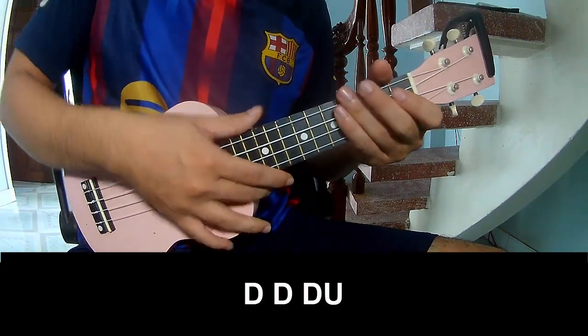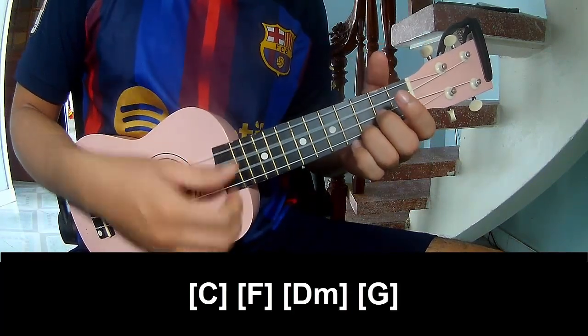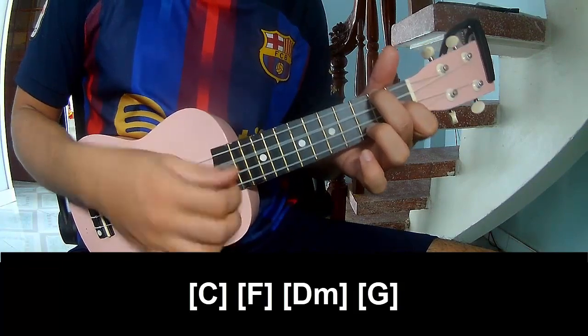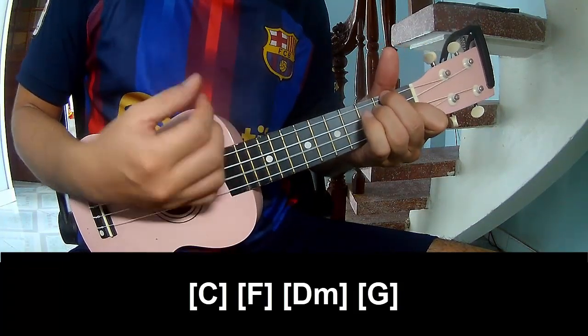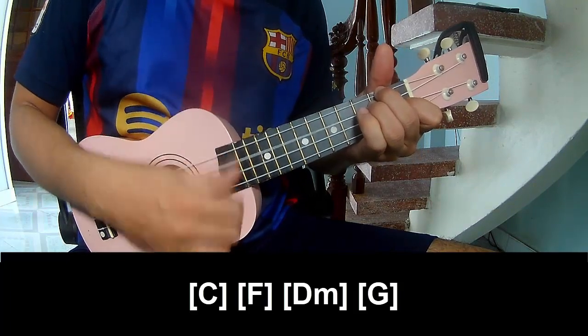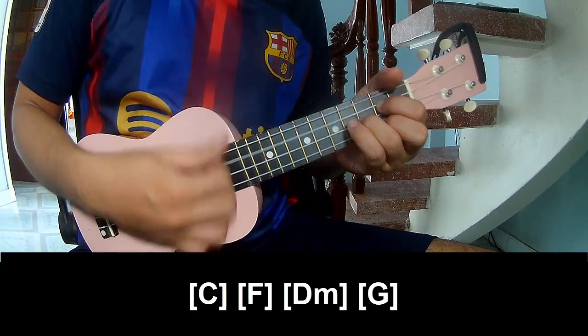Play for time on this chord, play long. F, 2, 3, 4. D, 2, 3, 4. And D, 2, 3, 4. The strumming is the same way for the verse.